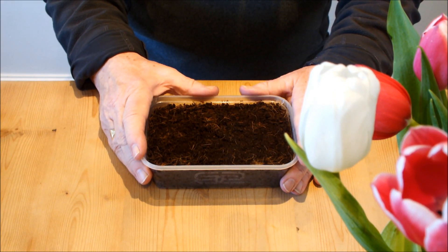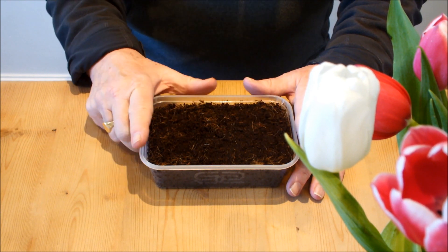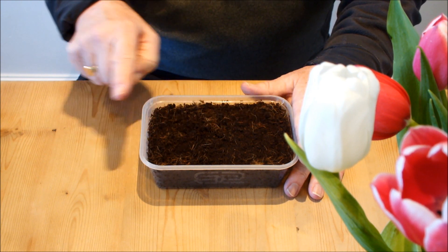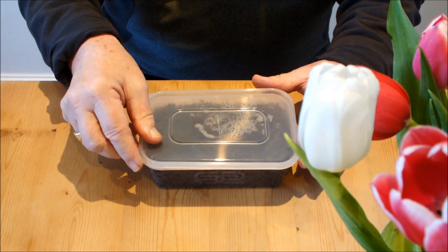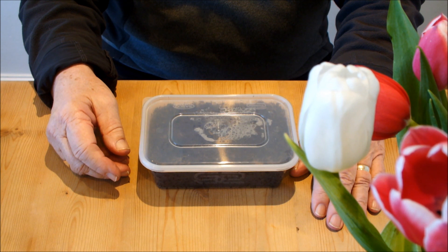Just over a week ago I took a box like this one filled with moist coir and sowed some carrot seeds in it. To help me do that I used a pencil, and once I had the carrot seeds sown in the moist coir, I simply put a lid on it and popped it on a windowsill in a warm room.